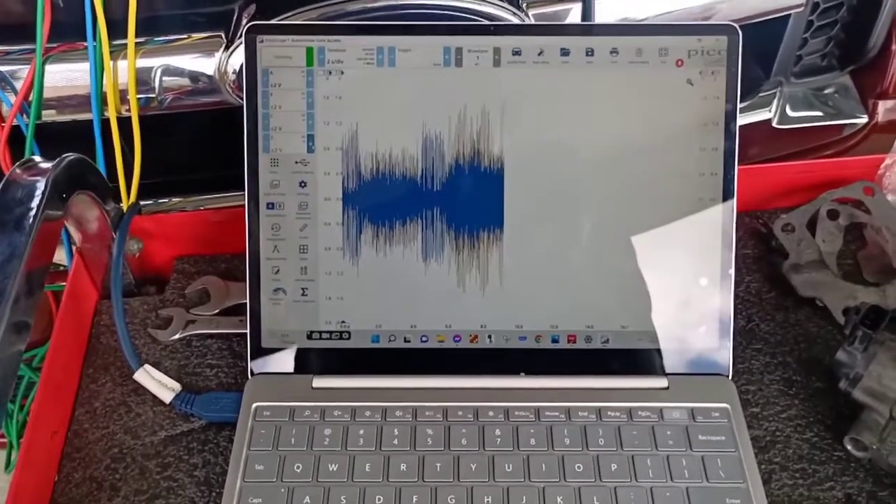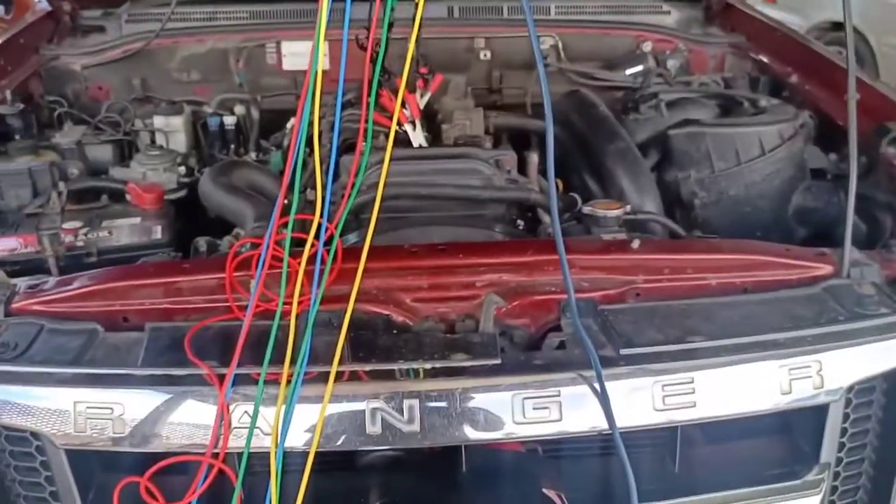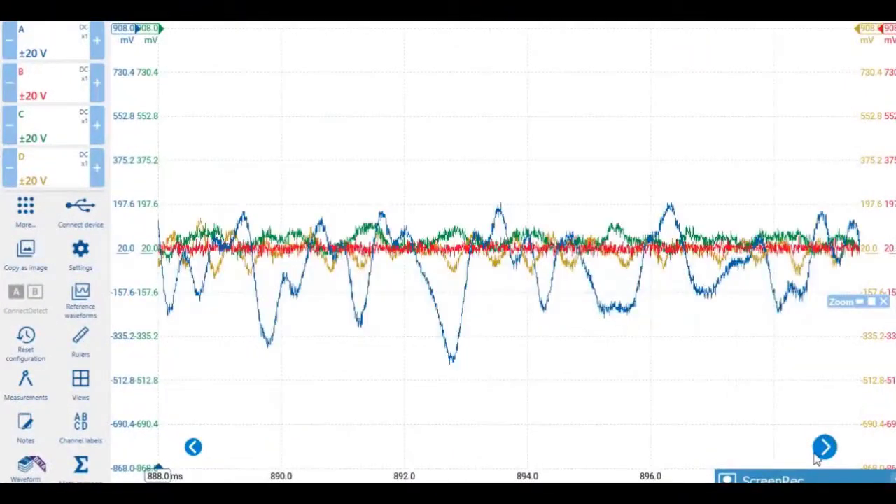This engine was recently rebuilt within about a month and a half. The customer is just kind of wary right now thinking there's something wrong with the engine. Let's analyze this on the waveform.